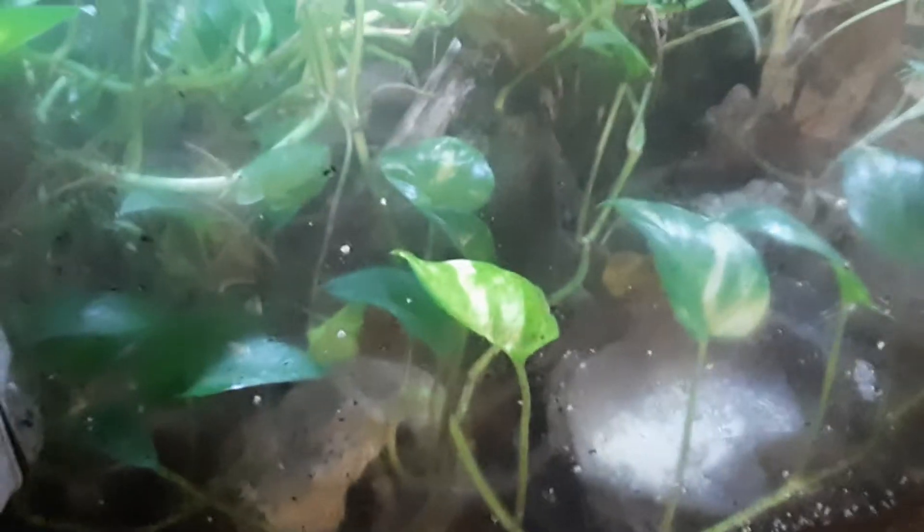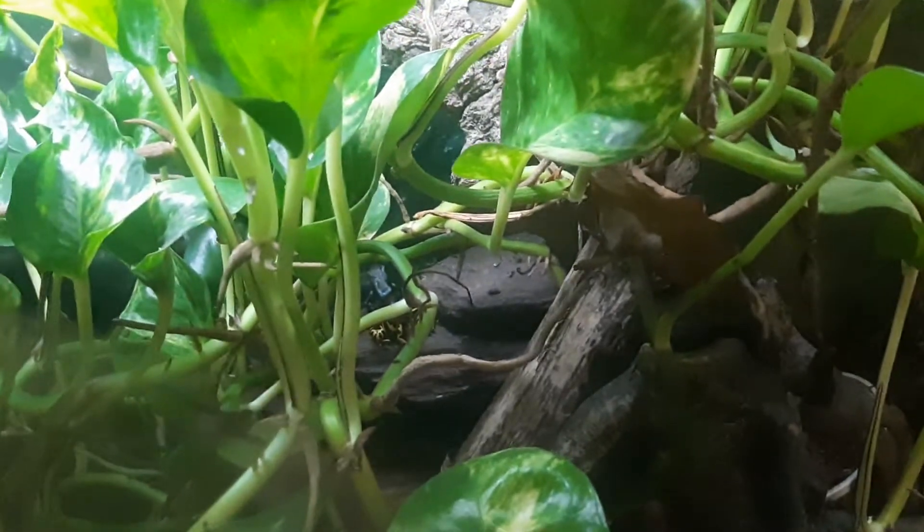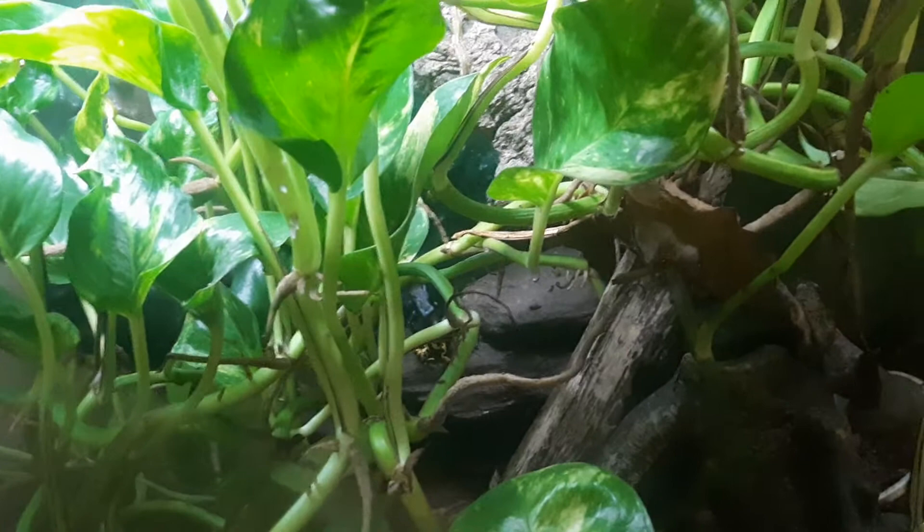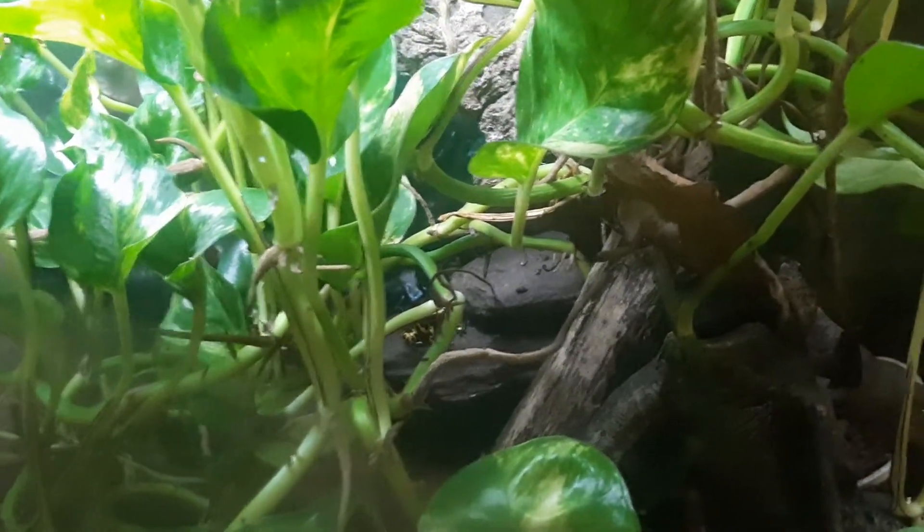I just want to do a short little video to show you my dart frog tank and some of my poison dart frogs. There's a leucomelas back there — I think that's the mother — and then there's a blue auratus in the back there. And here is my Patricia tank.